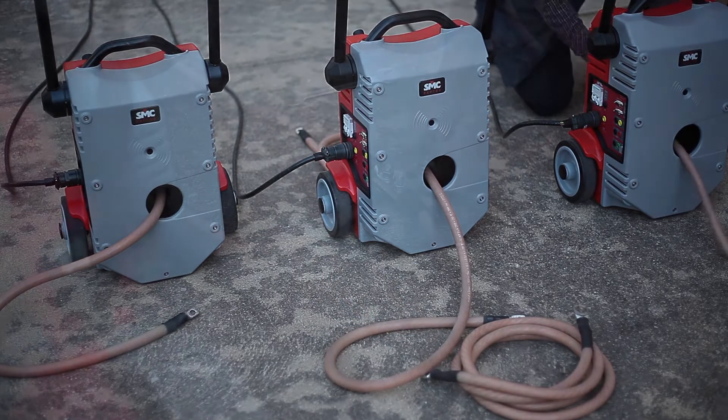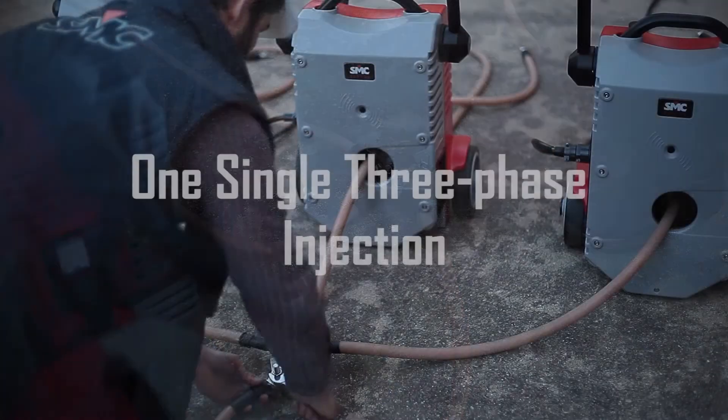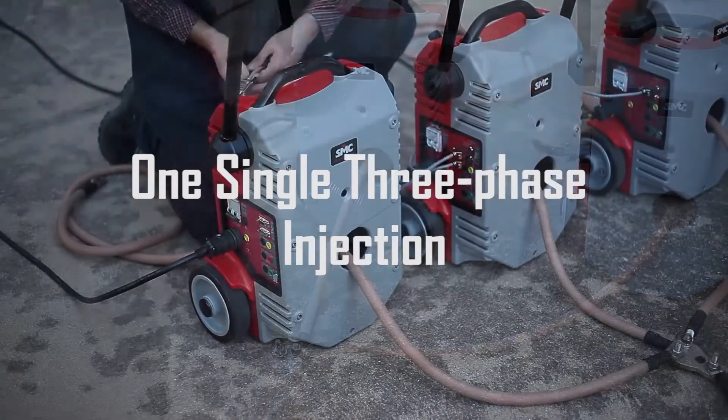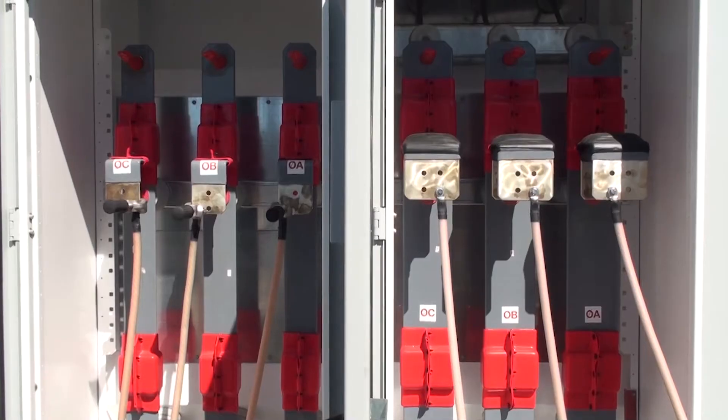You only need to connect each output to one end of the three circuit phases, make a common return at the opposite end, and enter the value of the test current, usually within the range of 1000 amperes.